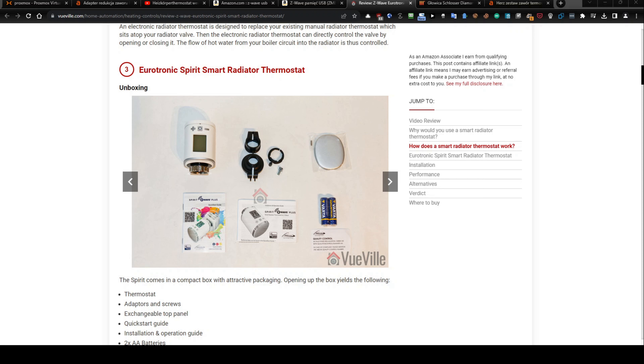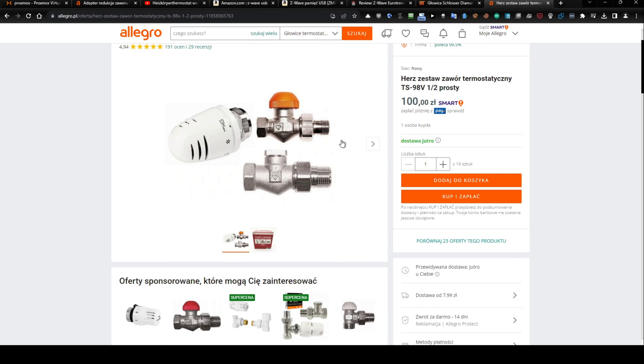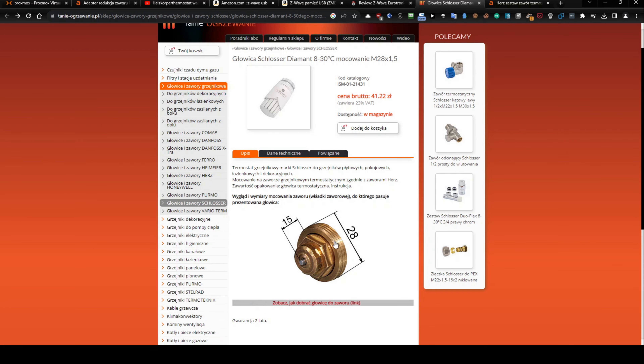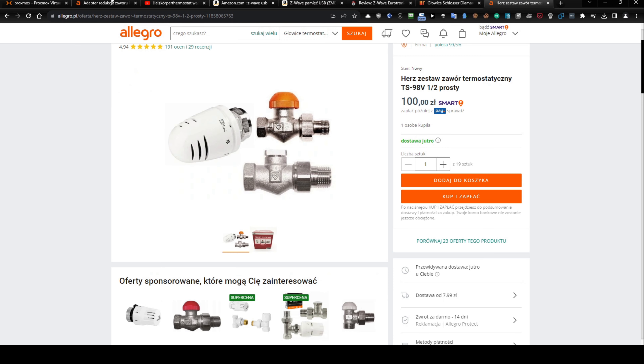You can see three black adapters here. In my case there is a problem because I have an inner valve from Hertz, exactly this one. The inner valve is 28 millimeters diameter, and there is a problem because most modern thermostats have exactly 30 millimeters diameter. I decided to look for a solution, because the building administration doesn't allow replacing this set with something different — for example a Danfoss set — because I would lose the warranty. In case of any failure or damage, they will not pay or fix the problem.